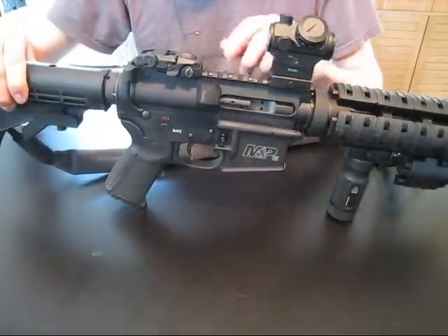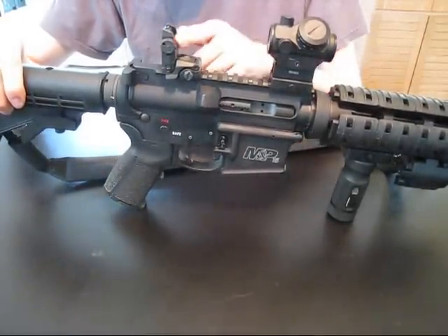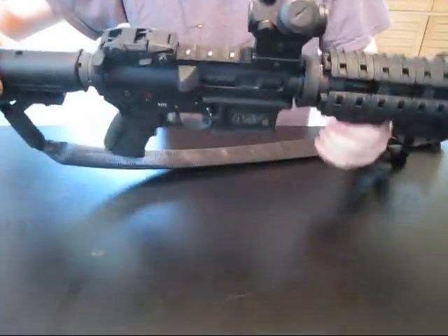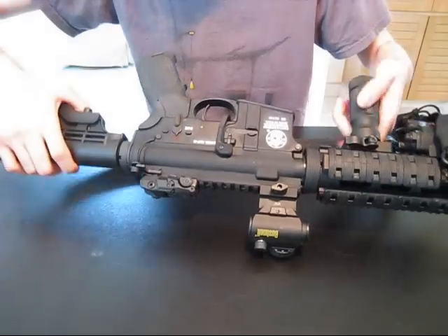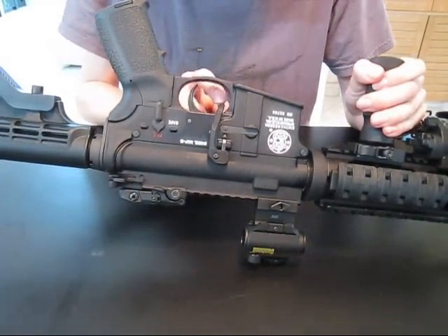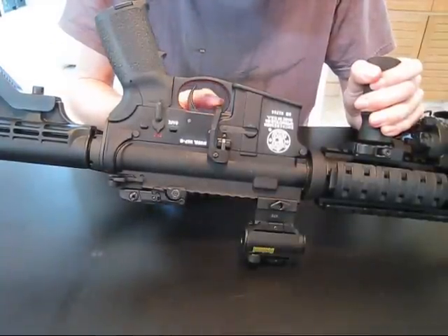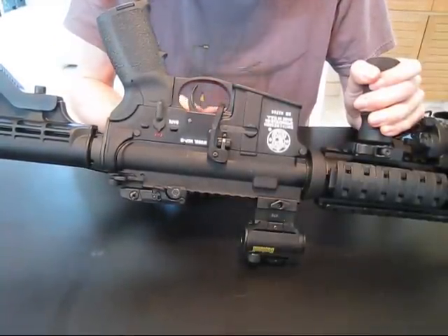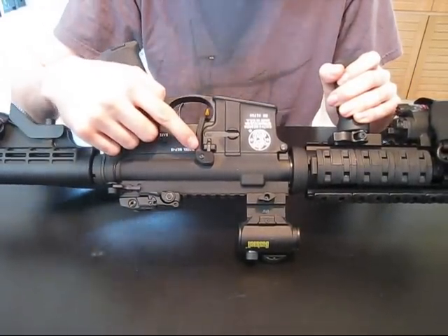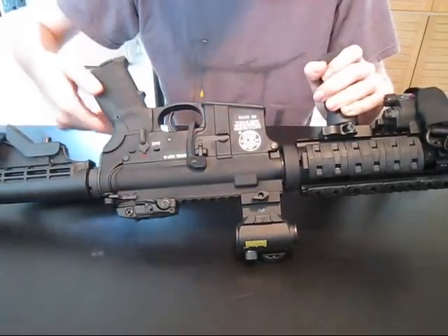Next we have a Magpul flip-up sight — perfect, great quality. On this side, we have a Magpul BAD lever. It makes reloading, dropping the bolt, and holding the bolt open very easy and quick. It was very easy to install — just one screw that you need to tighten.